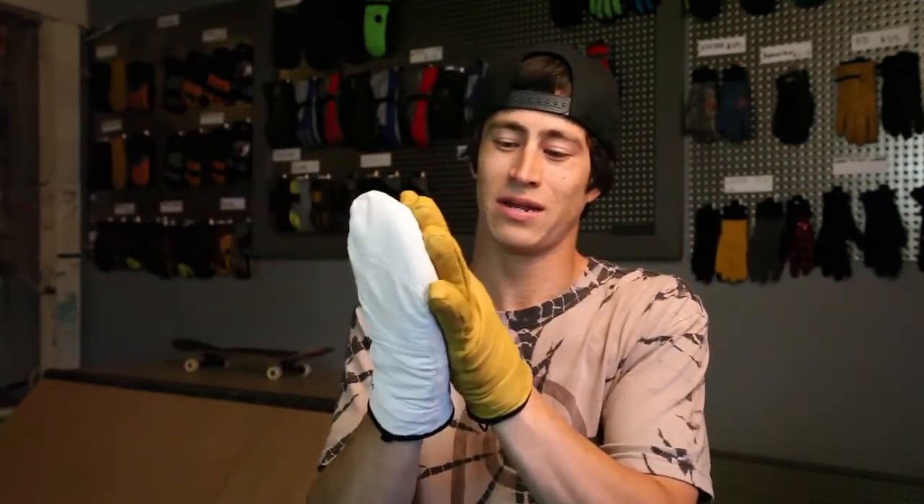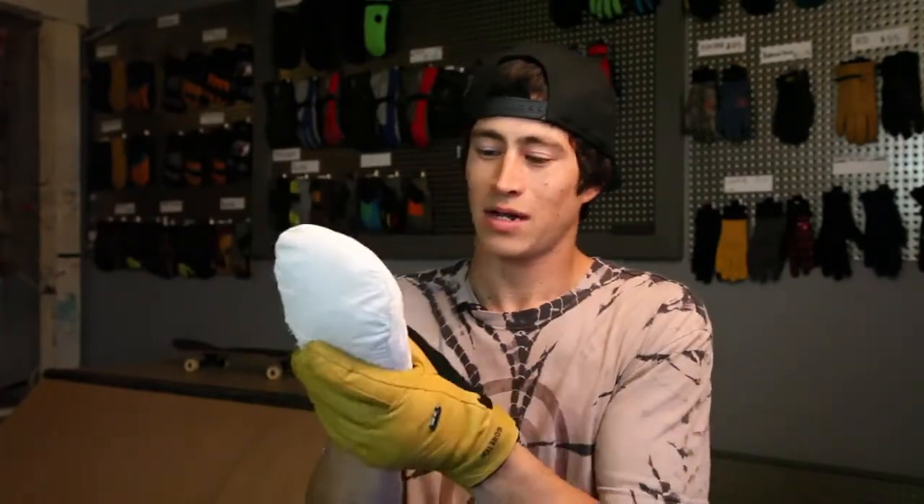Hey, what's up? I'm Austin here at Naka, and today I'm going to tell you about the Stealth GTX mitt and this GTX glove. Both these babies come in beautiful goat skin leather, nice and soft to the touch.